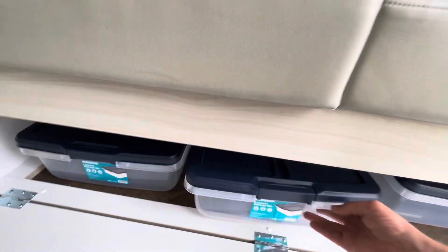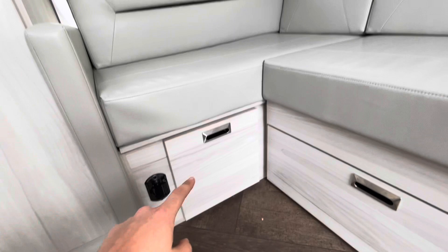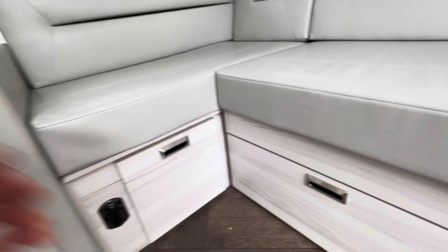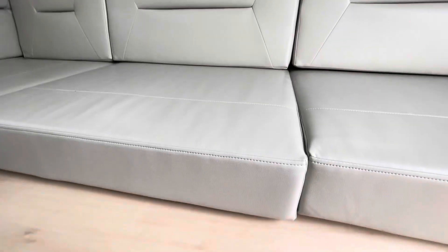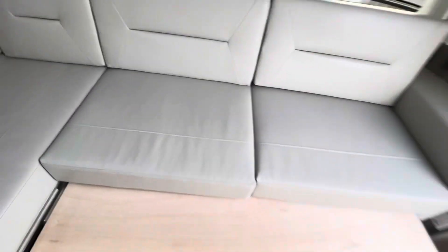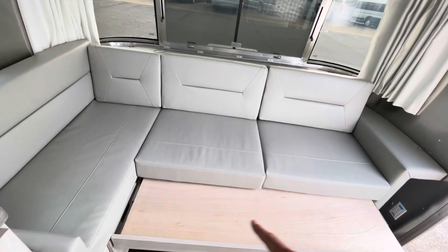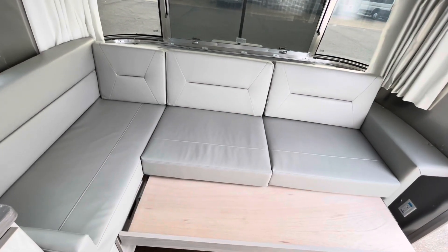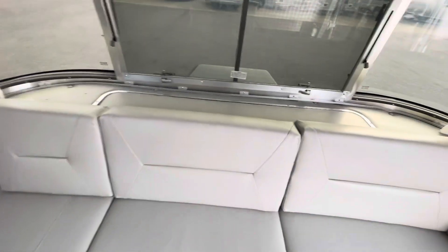You can see how big the storage is here. You can also make this out into an additional sleeping area. You just take the backrests here, take them off, and lay them down on this little shelf right here, making an additional sleeping area for two kids — or two adults if they really like each other.